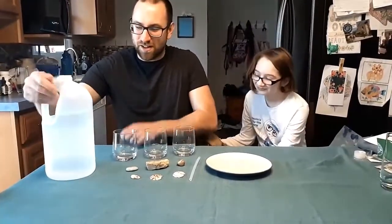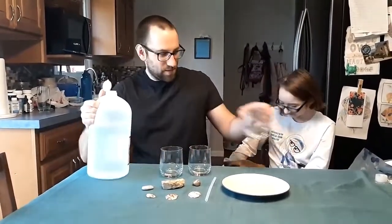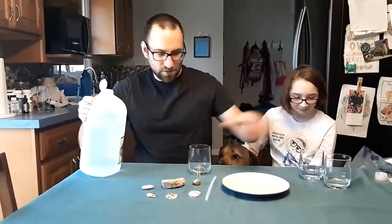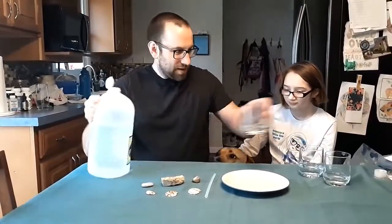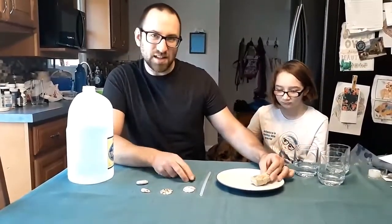So what you're going to do first of all is take your vinegar and fill the glass with it, just so we've got about that much in each one. We'll just set that over to the side for the moment. And then I'm going to take two of our rocks here — this one right here has got a little seashell in it that you can see.